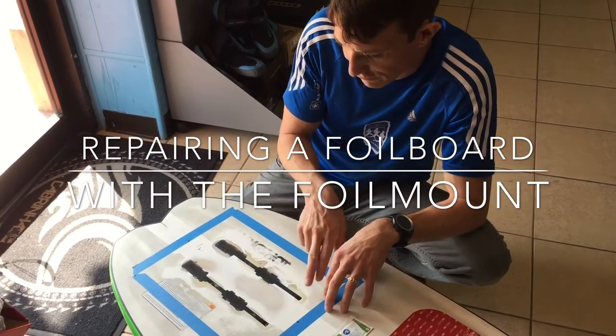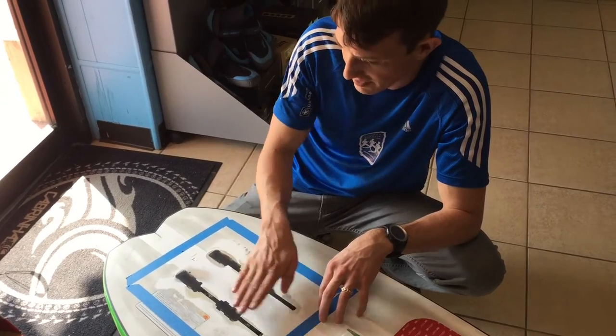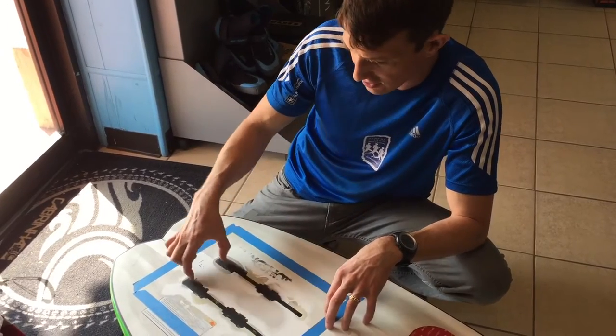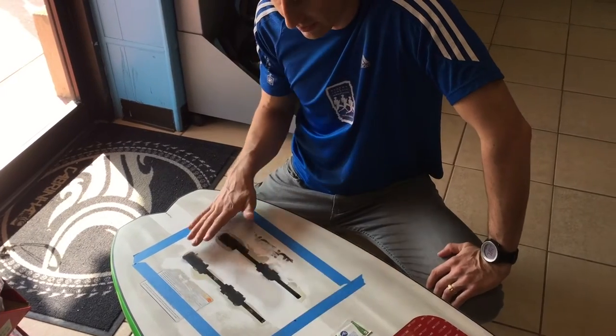We chose to fill the tracks completely with polyester resin. It's a good idea in general to make a flat surface, keep stuff out of there, and seal the board so you don't get any water on the inside. You can see the tracks are completely full. We prepped the surface, sanded it lightly just to make it smooth, and then cleaned it with alcohol.